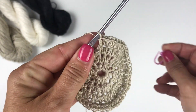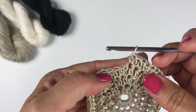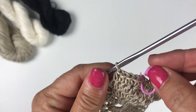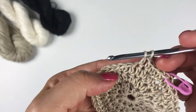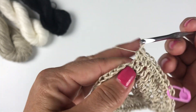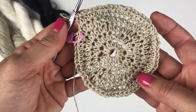Before beginning round five, remove the stitch marker so you can work into the first stitch. The repeat for round five is two half double crochets into the first stitch and then one half double crochet each into each of the next three stitches — five stitches total per repeat. Count back to mark the first stitch at the beginning of the round. Repeat this all the way around. At the end of round five you should have 60 stitches total.